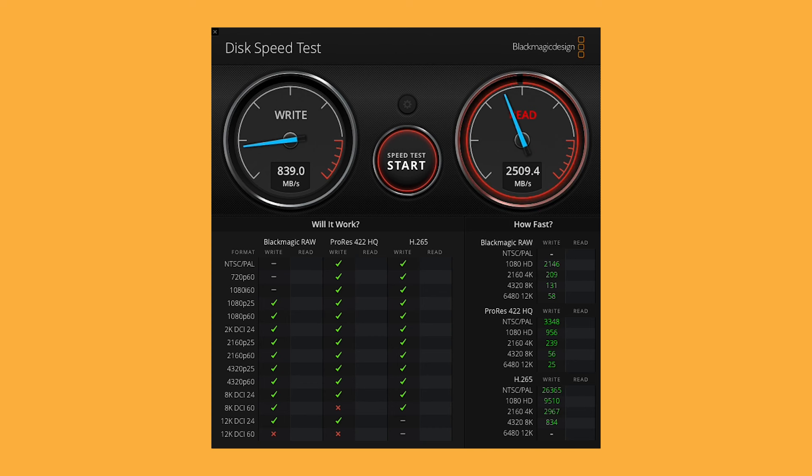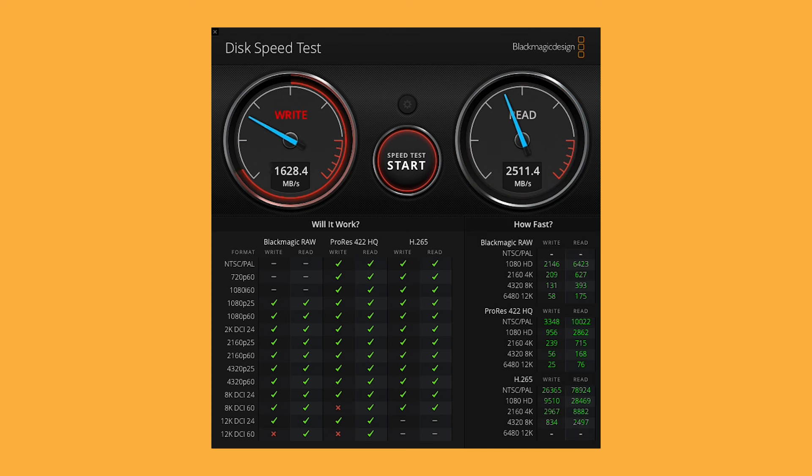Let's do a quick speed test. Here are the read-write speeds I'm getting on my Mac Studio. Not quite as high as advertised, but still quite good. If I'm editing 4K Apple ProRes 4444, I can have 6, 8, 10 streams in my timeline with no issues. So it's blazing fast, silent, rugged, and does not require a power cord.